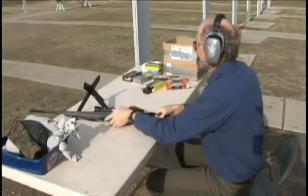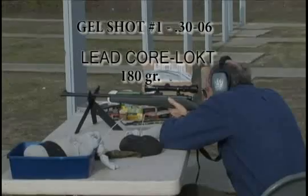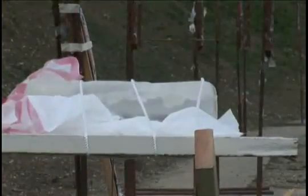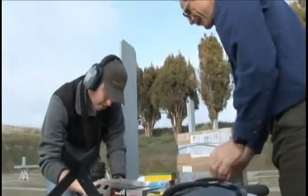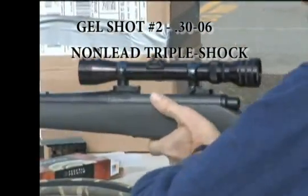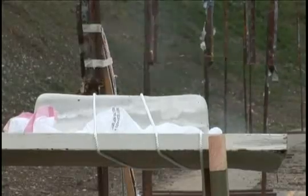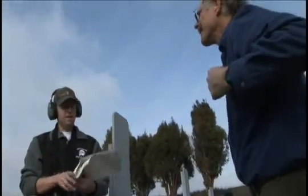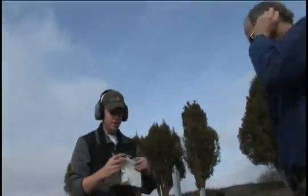Okay, range is hot. That's 180 grain? Yep, 180 grain. Looks like it hit. Yeah it did. Should we go take a look? Okay, sure. Might as well.